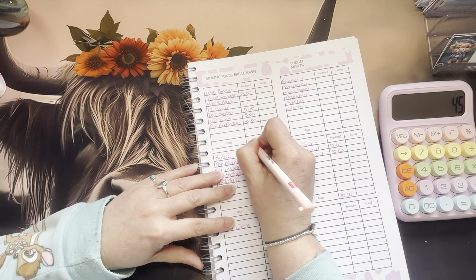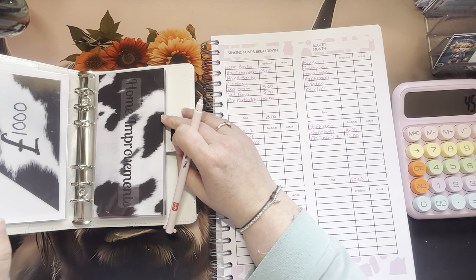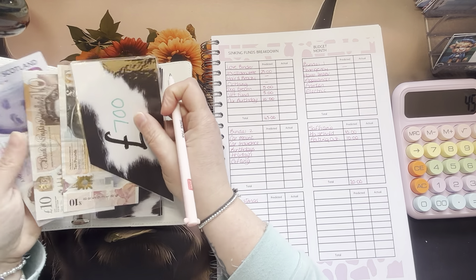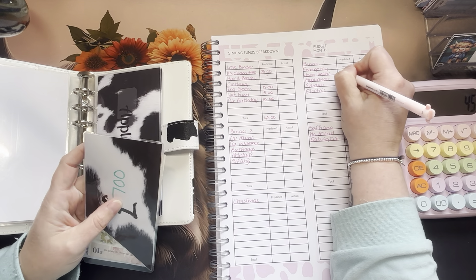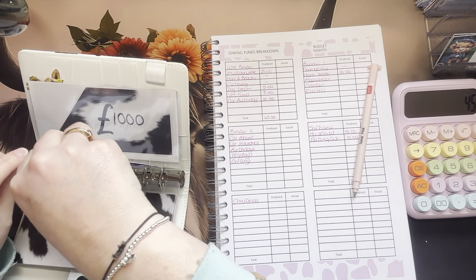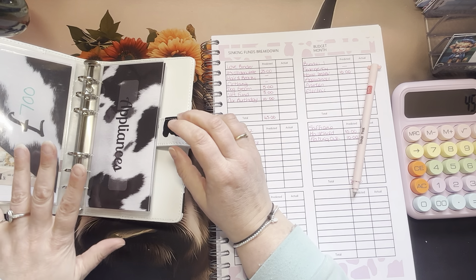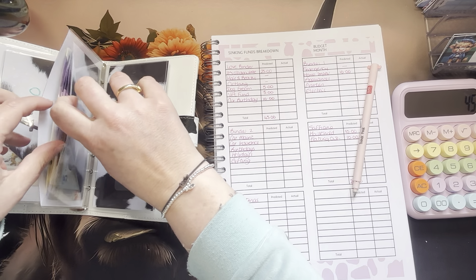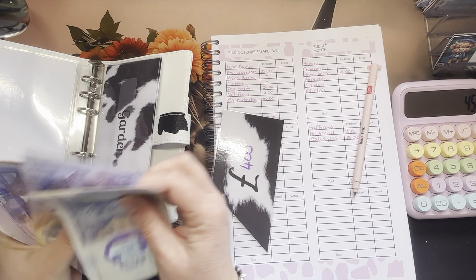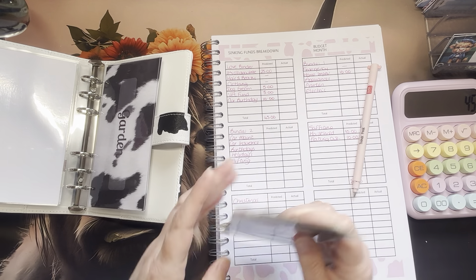This is what I do every single week when planning out my sinking funds — I just go through, see what I have, see what money I have spare, and go from there. Emergency fund is fully funded so we don't need anything in there. Home improvements: there's £700 in the bank, I've got 20, 30, 40 in cash — let's put another £10 in to get to £750. This is for flooring and wallpaper. I think I'm going to stop at £800. Appliances: got £400 in the bank, 20, 40, 60, 80, 500, 20, 30, 40, 45, 50, £550 — we'll put another £10 in there.